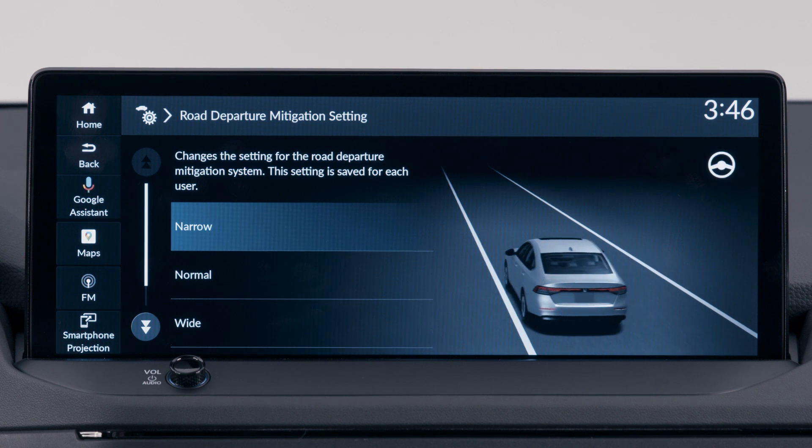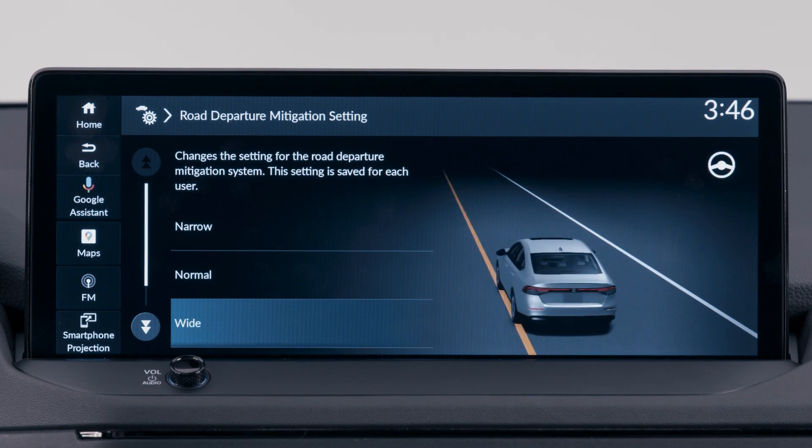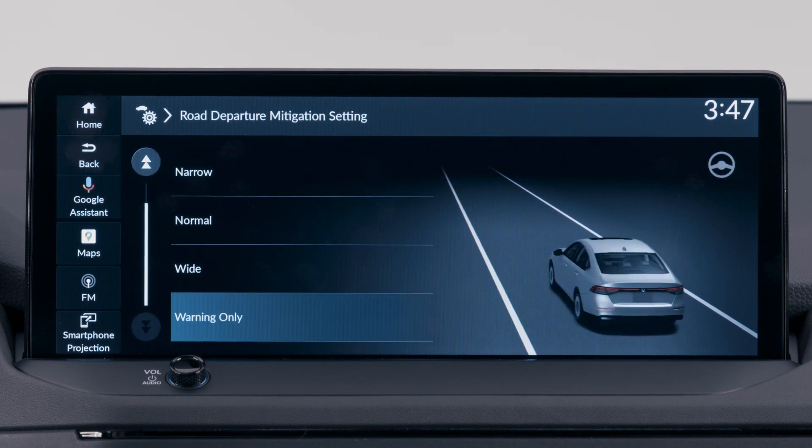Now choose from among: Narrow, so the system intervenes sooner; Normal, the default setting; Wide, so RDM begins steering input later; or Warning Only, which removes the steering input.